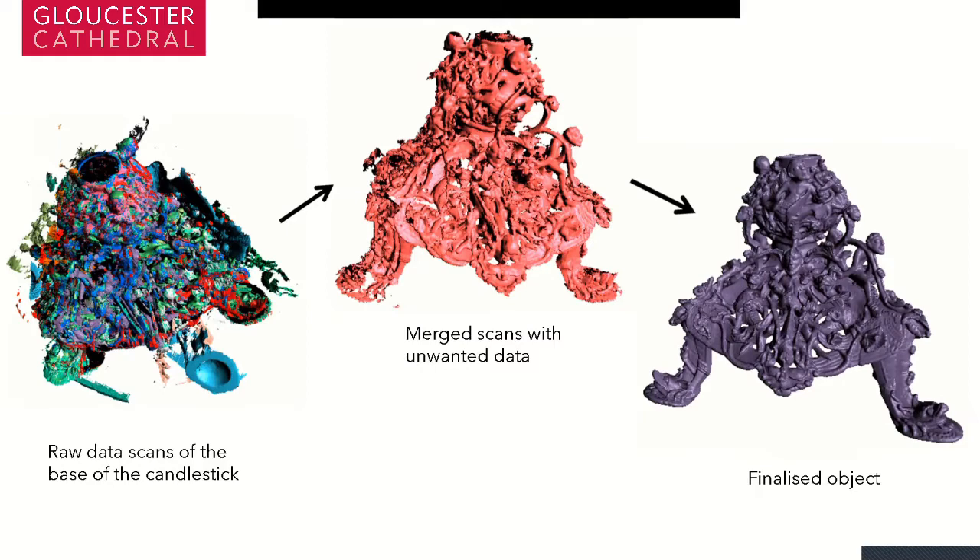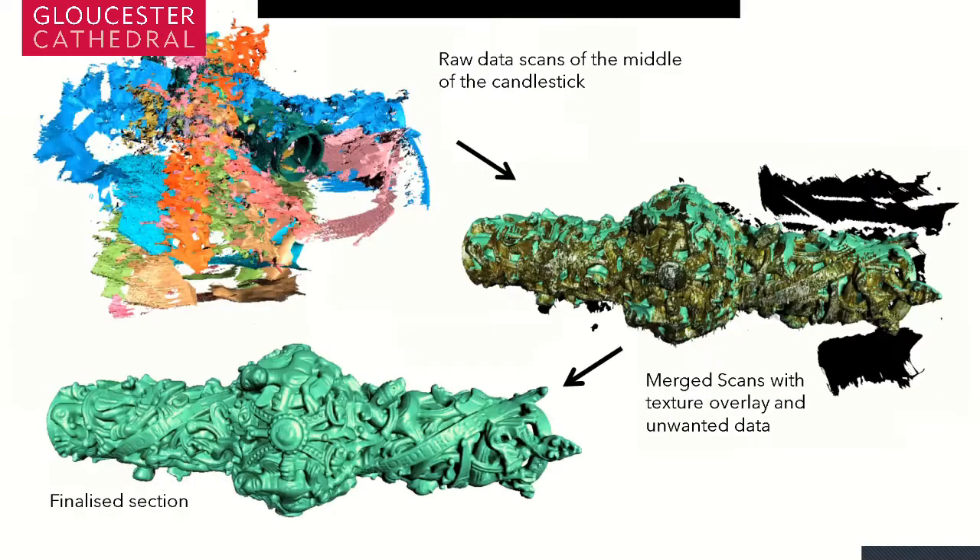This process was repeated for the middle section. You can see at the top lots of different colours — these are all the segments we captured along with unwanted background noise. These were then cleaned, and we did a texture overlay to make sure we were capturing the correct texture and it was overlaying properly, and then it was finalised into the final section.